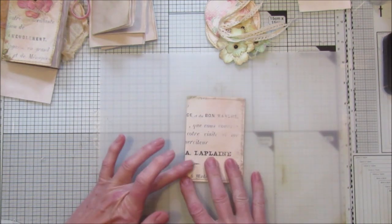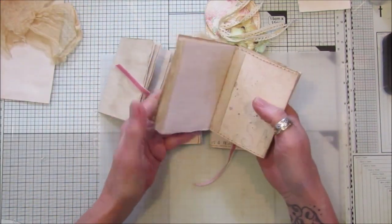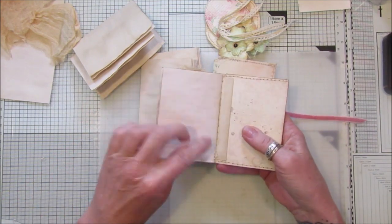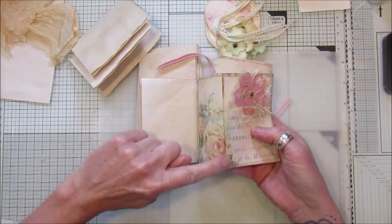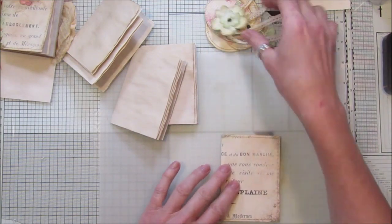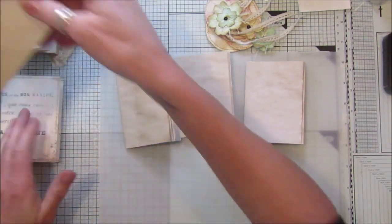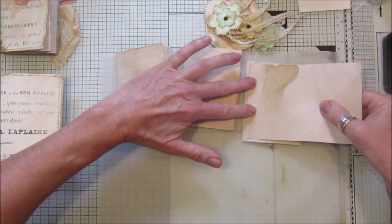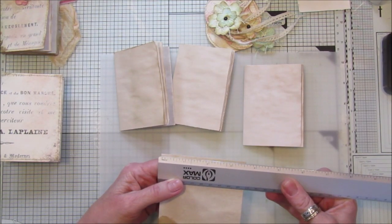So that's going to be the front. We need to open it up. Now for this one I haven't sewn in the signatures — I've actually stuck them in with paper. I've sewn the paper down here, sewn it to this little piece, and then stuck them in because I didn't want any stitch marks down the sides. So I'm going to show you how I've done that. I'll pop the cover to the side. We've got our three little booklets, and I've got a piece of coffee stain paper here — it's just a tiny bit smaller in length.